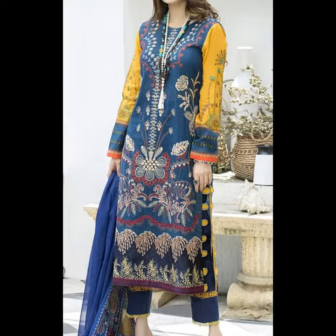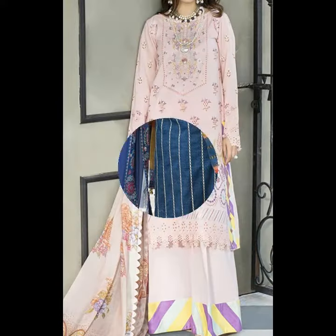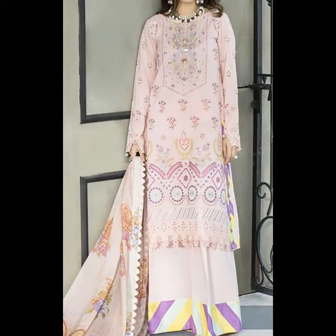Hello, I am taking you today with Serene brand from the very nice lawn collection. There are a lot of digital printed lawns with embroidered front and neckline, and there are a lot of nice dyed cotton trousers and digital printed silk.